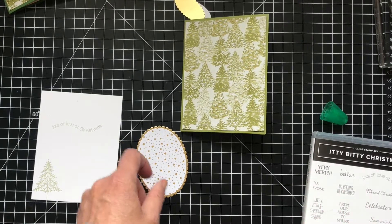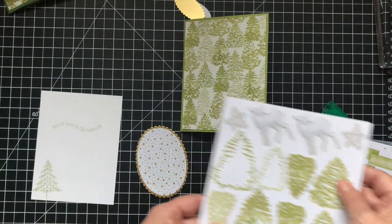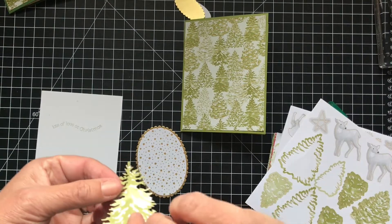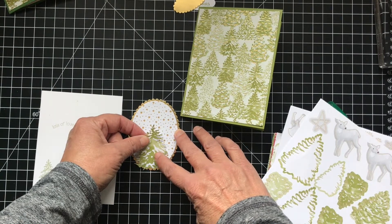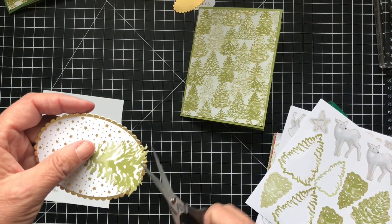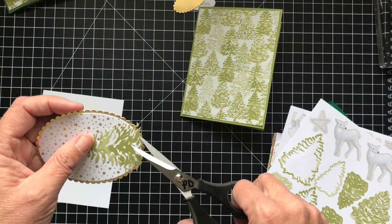Oh, I forgot the sticker — we need to put the sticker on. I actually cut the bottom of it, so this might be a little bit difficult. I should have put the tree on first. So I took one of the bigger trees — these are really nice stickers, they're kind of very solid and thick. I actually put it on the bottom and then cut it. So I'm not sure how I'm going to do that here now that I have it laid out. Let me just cut it underneath.